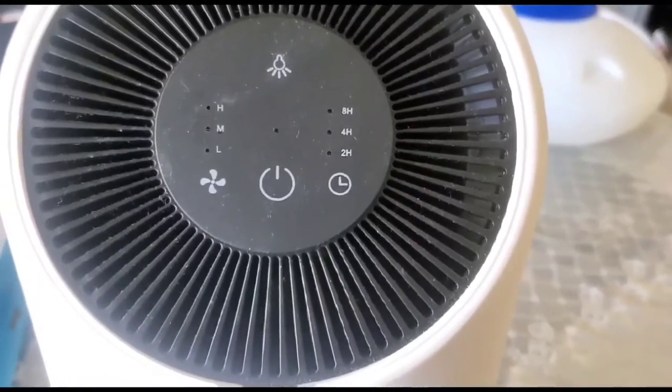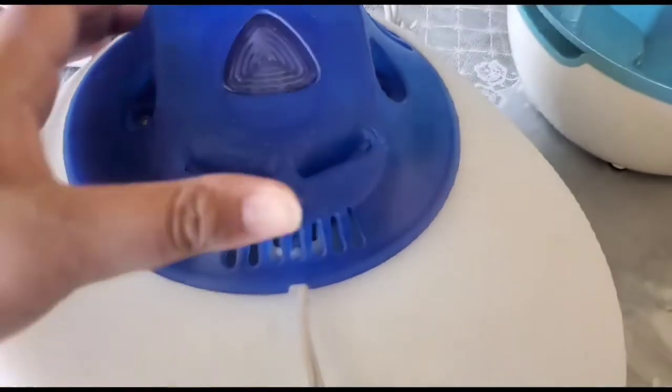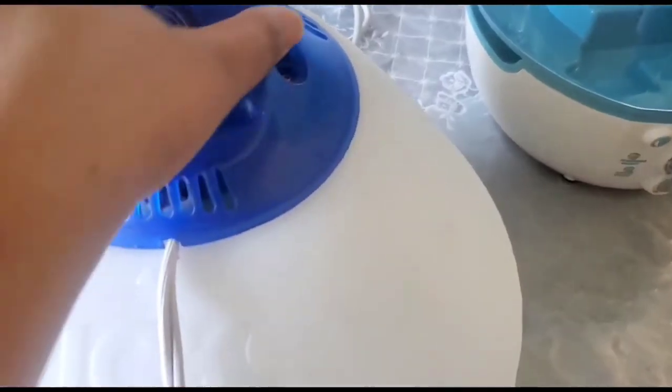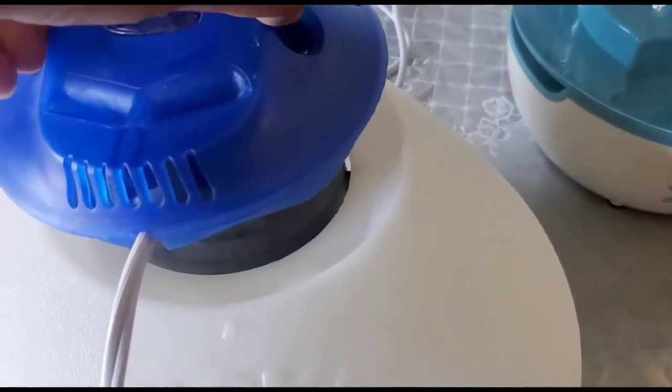This is an air purifier that helps clean the air within your house, and if you don't have this you can use fresh plants. This is a Vicks warm steam vaporizer — you need to add water to this and use Vicks VapoRub on it.